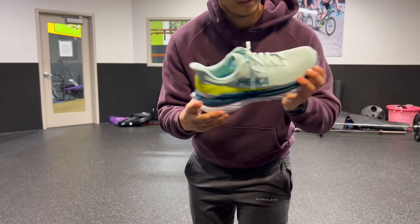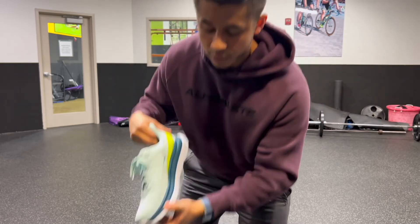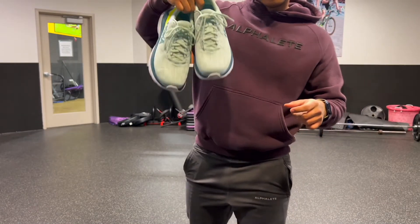You can see the cushioning right here — it's amazing. You cannot go wrong with this, even lifting both of the shoes like this. They're super super comfortable.